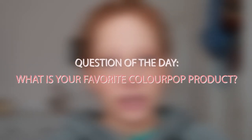But before we get into that, make sure that you subscribe to my channel and hit that notification bell so you can be notified when I upload every Monday, Wednesday, and Friday. Give this a big thumbs up if you enjoy it. Question of the day: have you ever tried ColourPop, and if so, what is your favorite product? Let me know in the comments down below and let's go ahead and get into it.